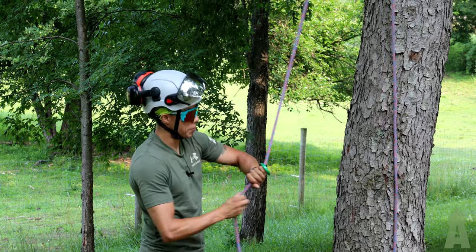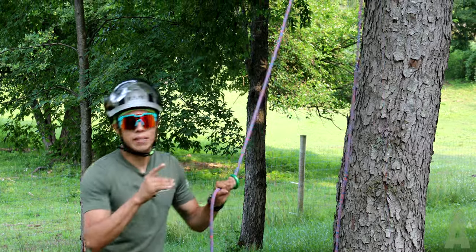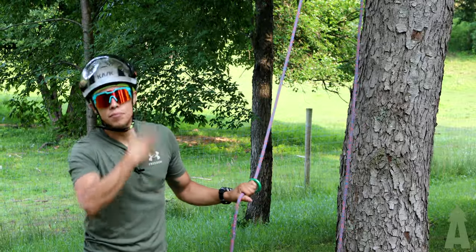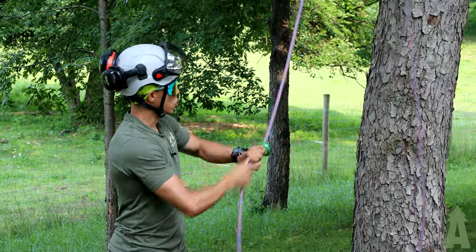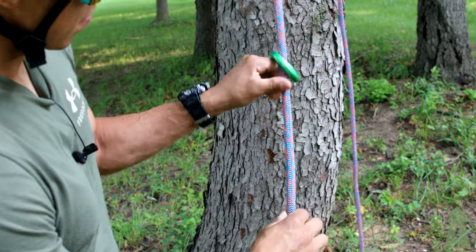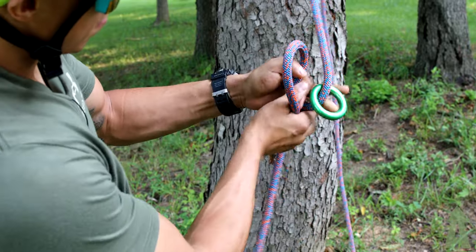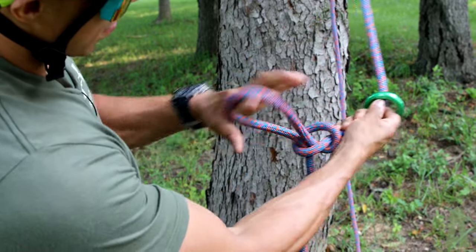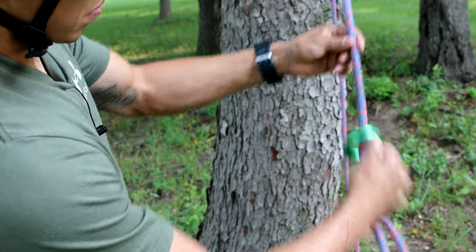Now what I'm going to do is estimate — guesstimate — 20, 30 foot, if it was that high. So we pull it down. And now step two, or step three, however you want to look at it: I'm going to tie a slip knot, and the slip knot is to prevent that ring from coming down.